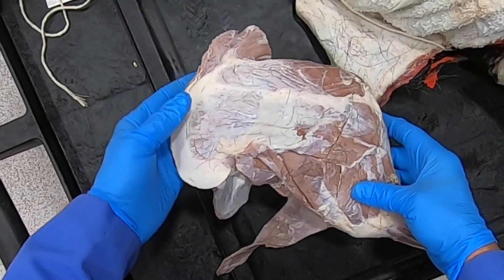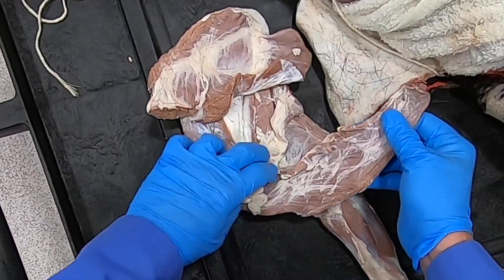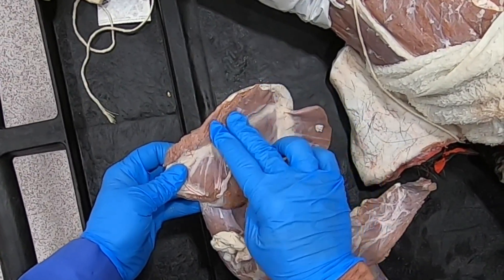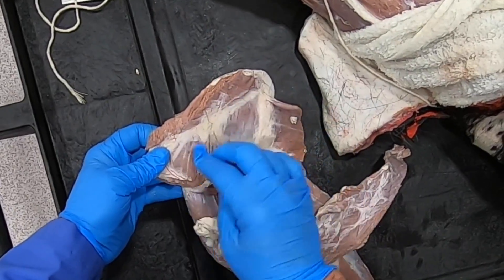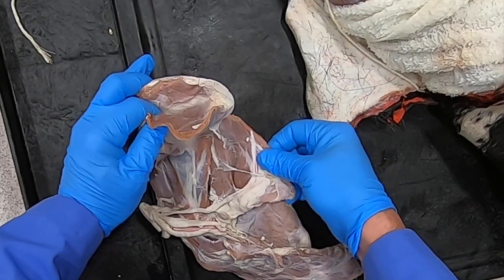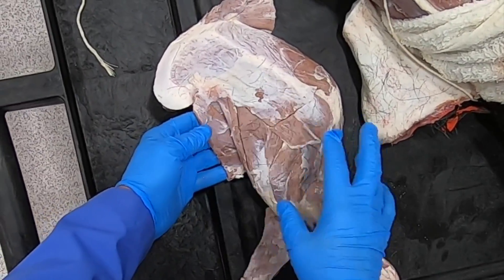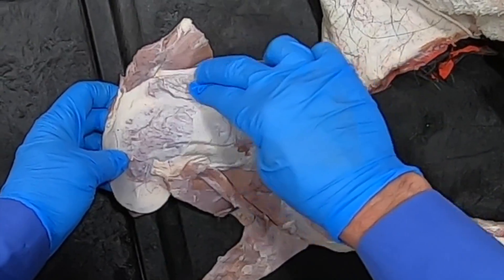Now let's go to the isolated limb — this is the limb from the other side, so we do have some stumps here. We still have a portion of our deep pectoral muscle here, the rhomboideus muscle attaching here, the serratus ventralis muscle attaching in here, and the latissimus dorsi muscle here.